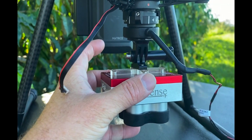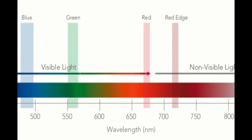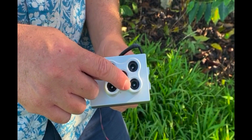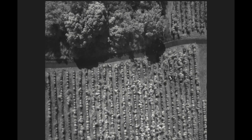Here we're using the MicaSense RedEdge camera — the RedEdge MX — mounted to the DJI M200 series. There's a mounting kit from MicaSense that provides power to the RedEdge. The RedEdge is a five-band multispectral camera. Those bands are red, green, and blue, so you can get standard RGB or color imagery. It also has red edge and near-infrared, and with those bands we can get vegetation indices like NDVI or NDRE, or any number of dozens of indices, and correlate those with the productivity of the coffee in the field.